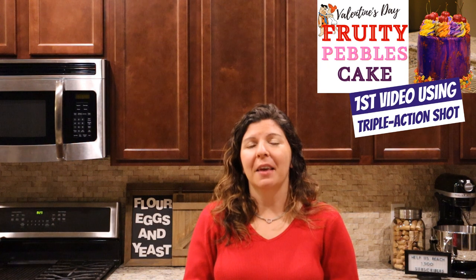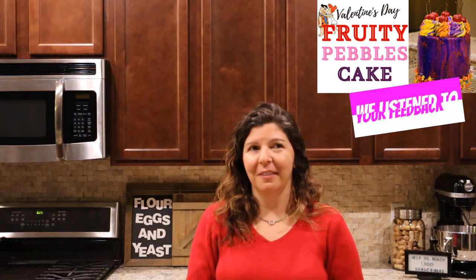Good morning everyone, my name is Teresa and welcome to our channel. Today I'm going to be bringing you through a triple action way to make French macarons. I'm not a hundred percent sure that I'm pronouncing that right.